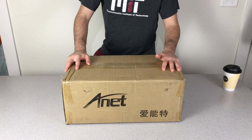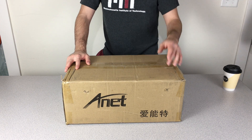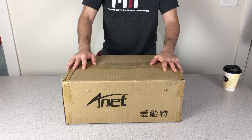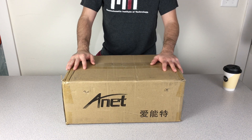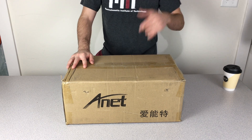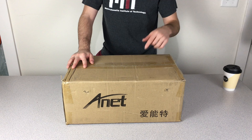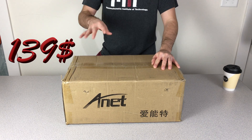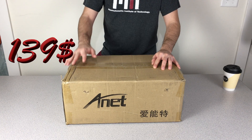I would like to share with you some great news. This week is the celebration week for GearBest and it is their 4th anniversary. They have really special discount codes, including one specially for the Anet A8. Right now in the description below you can go to the link and use the coupon code to get your Anet A8 for $139.